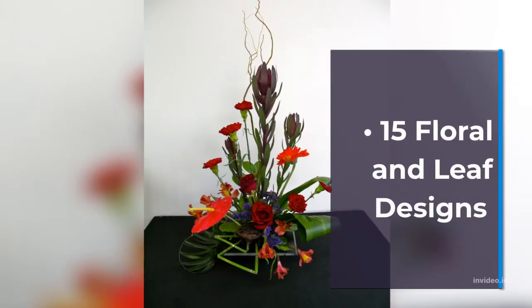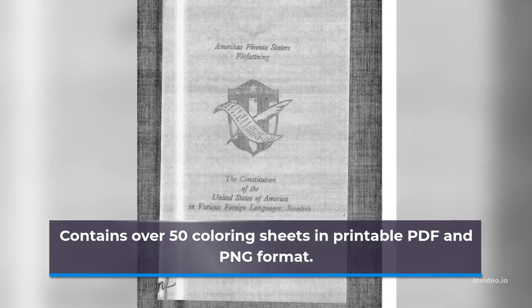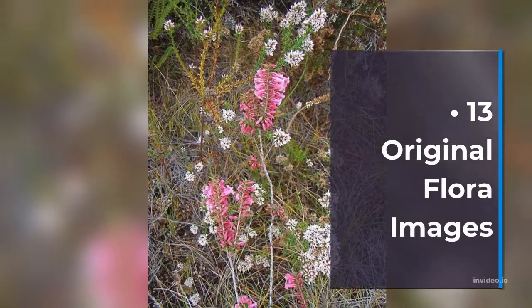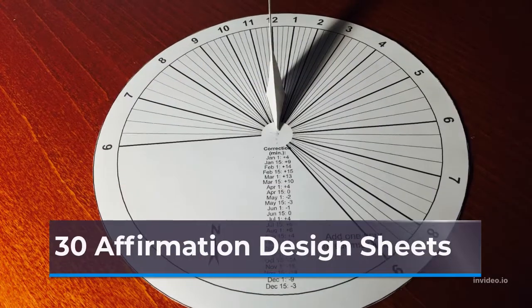Colorist Heaven Volume 2 contains over 50 coloring sheets in printable PDF and PNG format. Here is what you will receive inside: 13 Original Flora Images, 13 Original Fauna Designs, and 30 Affirmation Design Sheets.